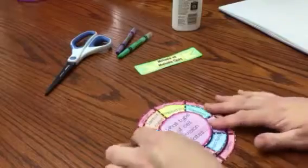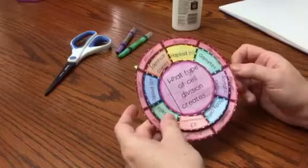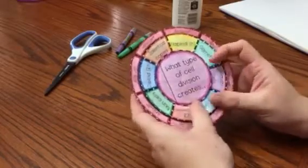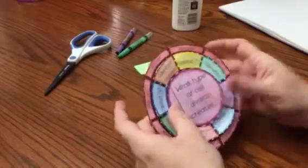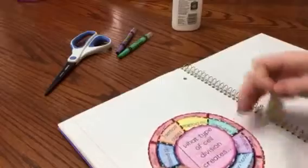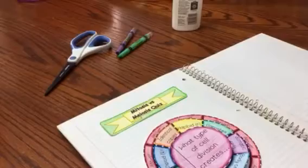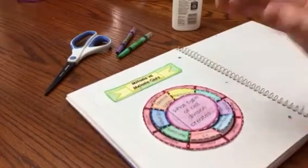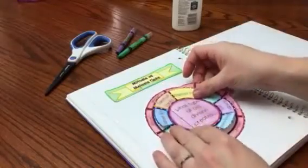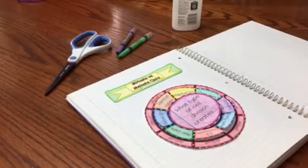Now I have a really neat foldable that allows me to quiz myself on mitosis and meiosis. I'll ask myself 'what type of cell division creates body cells?' and look at my answer — it is mitosis. This is a really cool foldable that I can place in an interactive notebook by gluing the title down and placing glue on the back of my foldable.